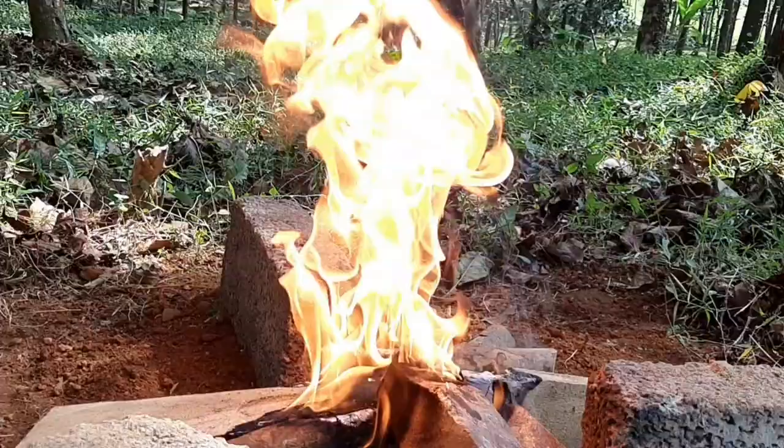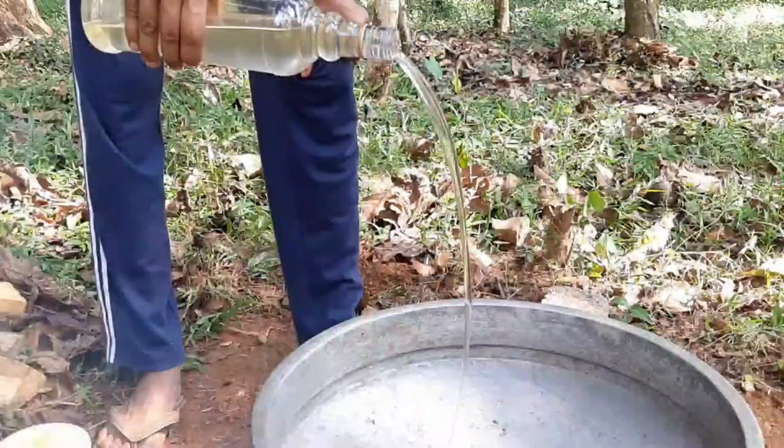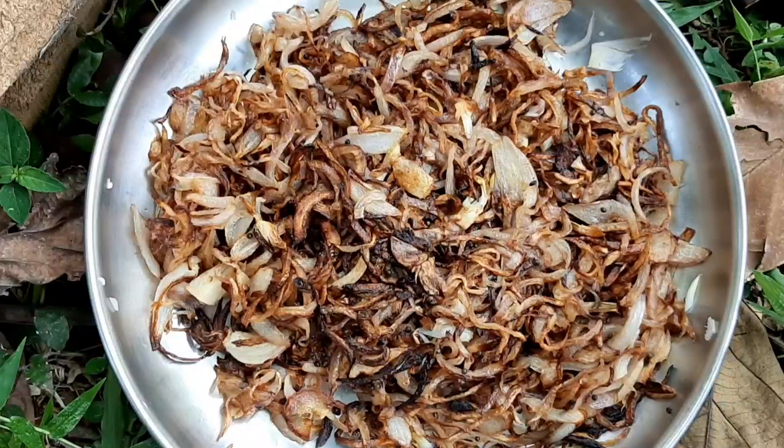We are going to add chicken biryani. I am going to add onion fry. Then we add onion fry. Time to add onion fry.